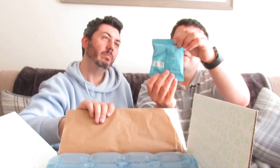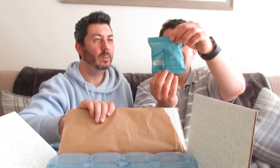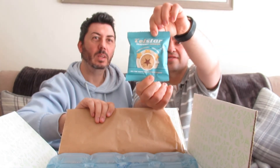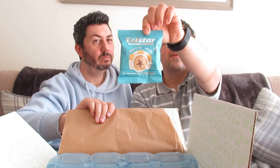We've got some Telstar Heavenly Cookies — reduced sugar, high in fibre. 'All the taste with less of the naughty.' They're caramelised, produced in the United Kingdom. They might be a little bit like Biscoff — I think they're meant to be like caramelised Biscoff.